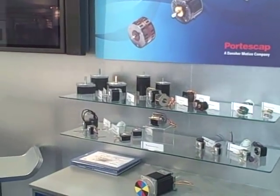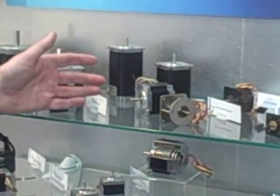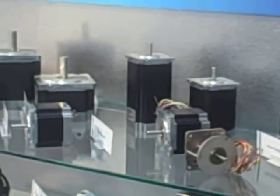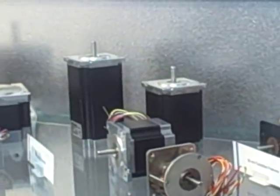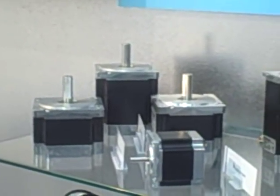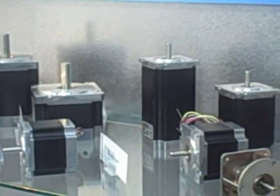The first range that I want to talk about is our hybrid range. Our hybrids are known within the organization as H3 — High Performance Housed Hybrid Motors. High performance because we use the latest technology designs and magnetic circuitry developed within Portiscap to provide the highest torques and speeds available in the stepper business in hybrids today.